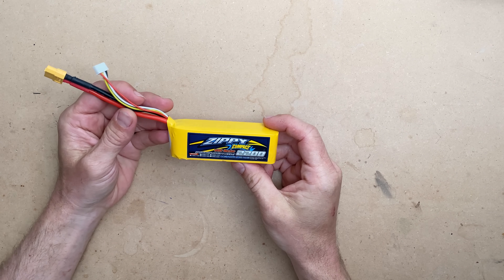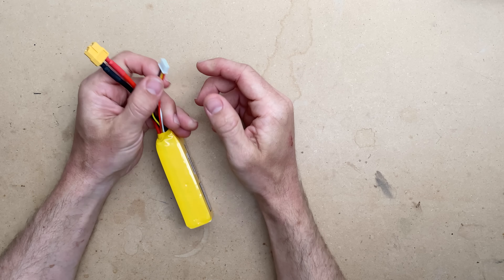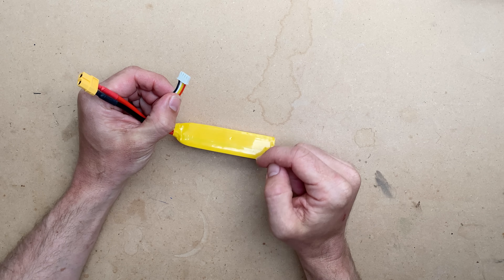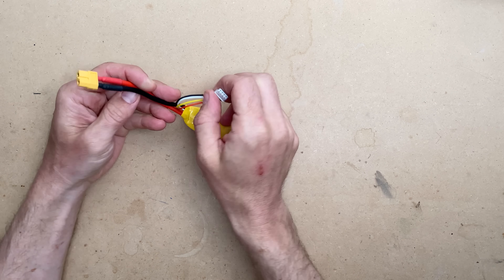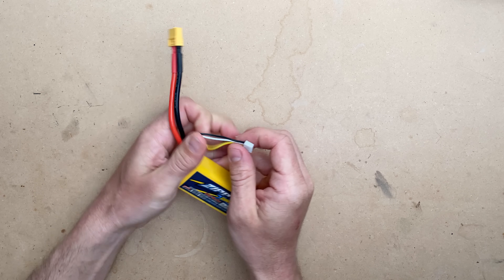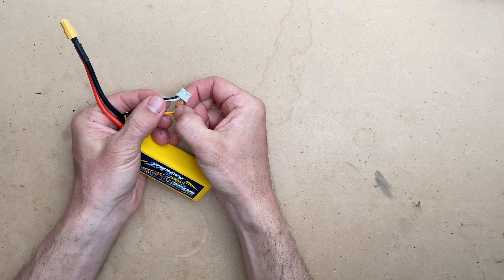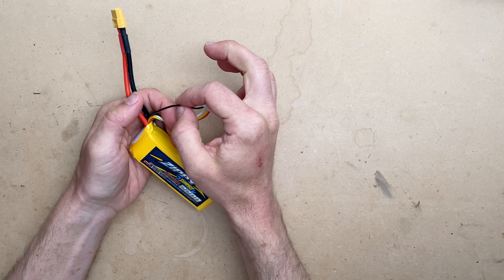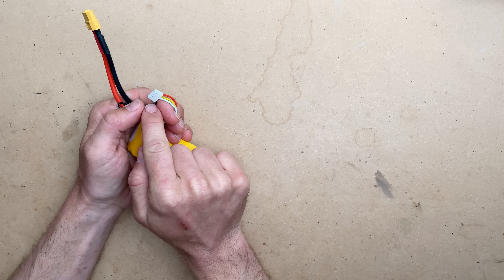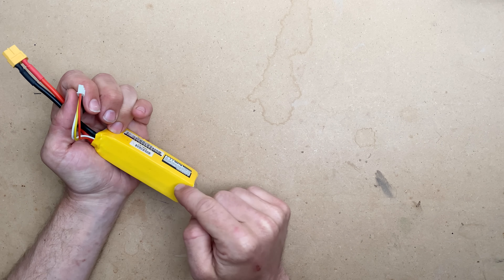Next, I'd like to talk about balance charging — that garners a lot of confusion at times. Balance charging is simply charging equally and individually the individual cells that are in your battery. This is your main power lead, usually an XT60 in the Nerf hobby, and this is your balance lead. The balance lead consists of one wire for each cell and a common, which is connected to each cell. If you read across the voltage across the black and any one of those other three wires, you will get the individual voltages per cell.